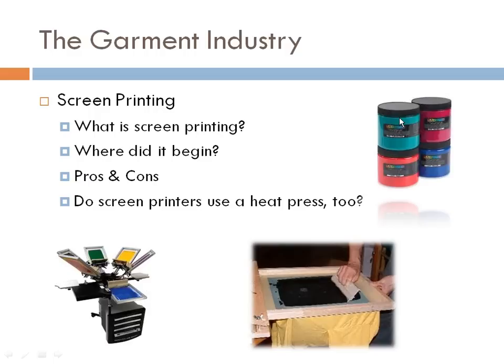Screen printing is a great way to get a detailed, colorful design onto a garment. Some drawbacks are that the equipment and accessories are expensive, making it a difficult startup endeavor. It's also more practical for larger runs — 30 pieces or more of the exact same design. Most silk-screeners also have a heat press because it's difficult to create changing designs like names and numbers. They'll screen the logo on the front and apply vinyl names and numbers on the back, as it's more cost-effective.